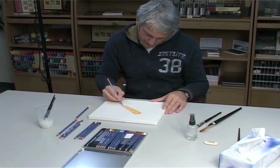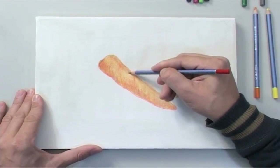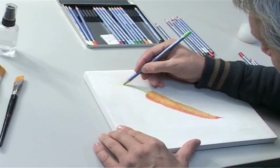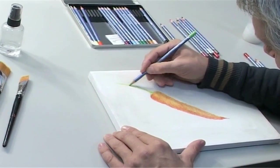After the object — this time around a carrot from the vegetable patch — has been drawn in outlines, our artist will show you how to work with Merino and a damp paintbrush to put an object photo-realistically into the picture.